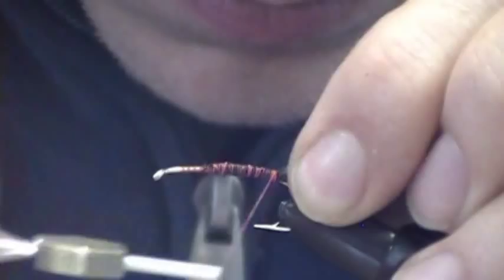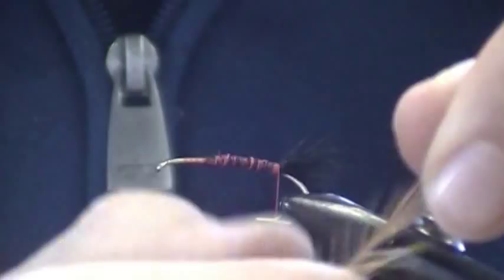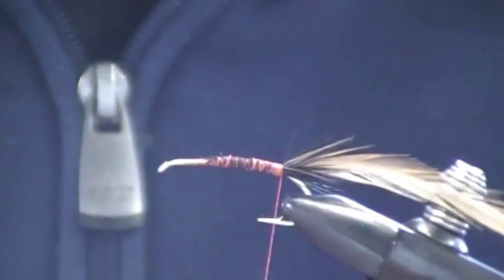I'm going to tie in a brown saddle — just tie it in the butt first. I'm going to strip the stem and tie that in. I'm using Uni Fire Orange 6-Up for this fly for my thread.